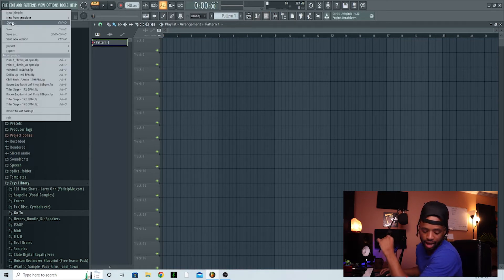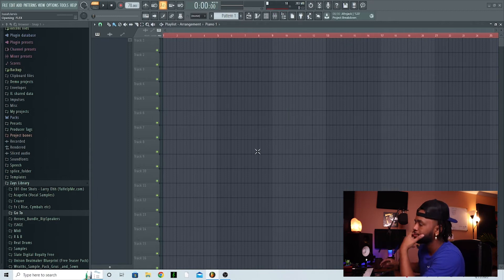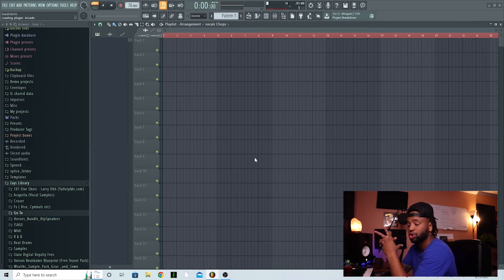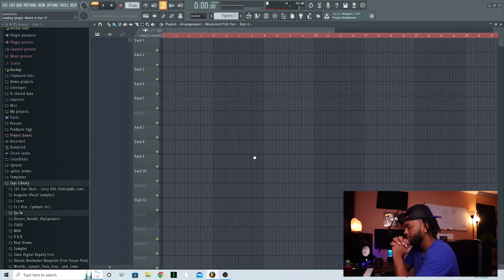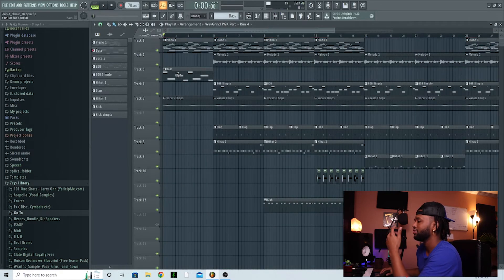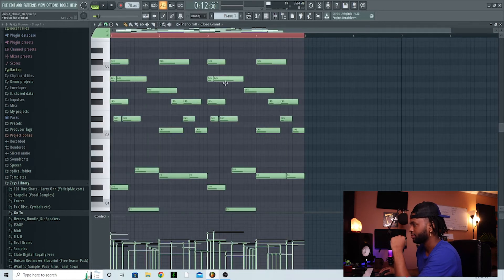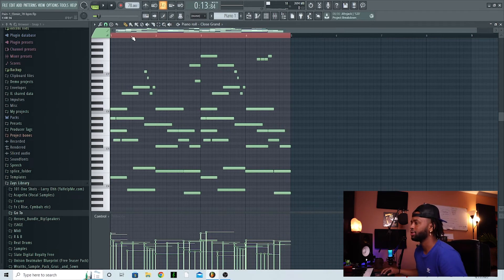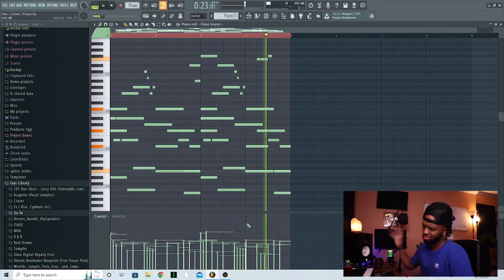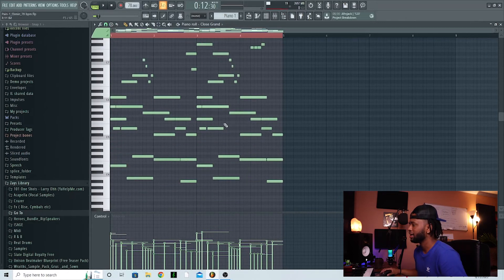Let me show you a song I have here and where the 808 is placed — that can help you with placing them. Knowing the key means you know which notes are available, but not all those keys will mesh perfectly with the melody. As a rule of thumb, when placing your 808s you want to follow the root notes of your melody. If you don't know the root notes you can find them — I can do a video on that later. Let me play the melody real quick and then show you where I placed the 808s.